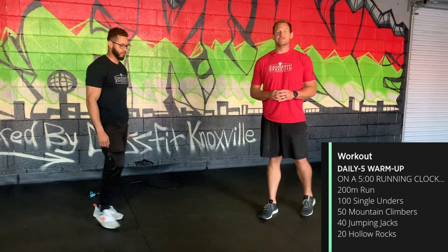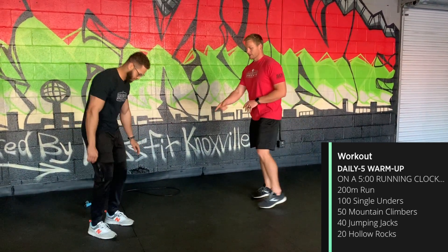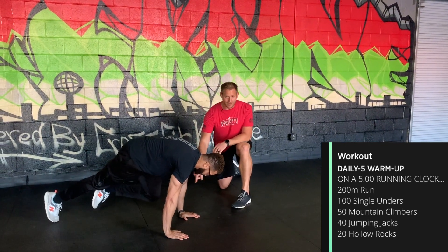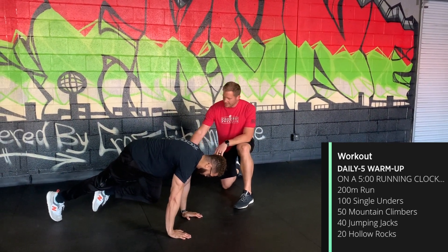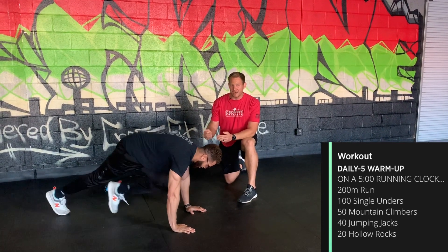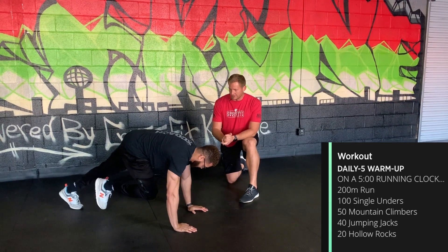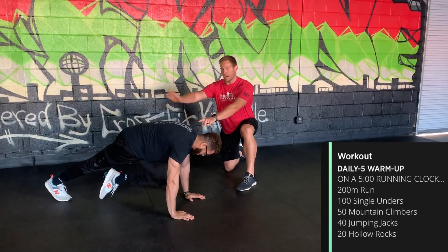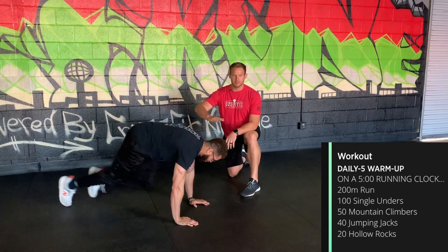Then you've got 50 mountain climbers. Get into that plank position — shoulders over, or maybe slightly in front of the wrists — and tuck those knees to the chest. Count these one, two, three, four, so 25 on each leg to get to 50. Make sure the hips stay in line with the shoulders, not bobbing up and down.